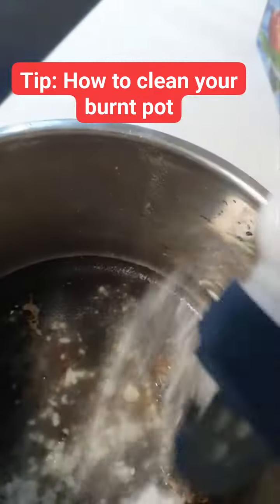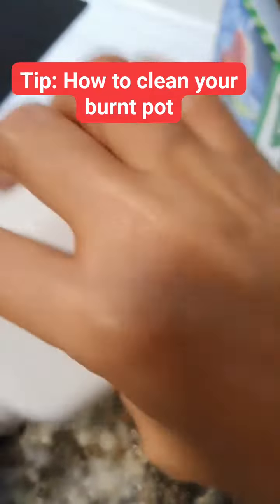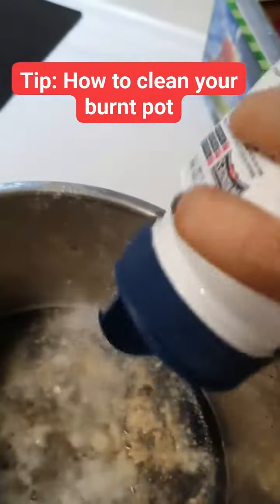I put a generous amount of baking soda all around the stubborn burn, and I put more and more — so it works straight away.